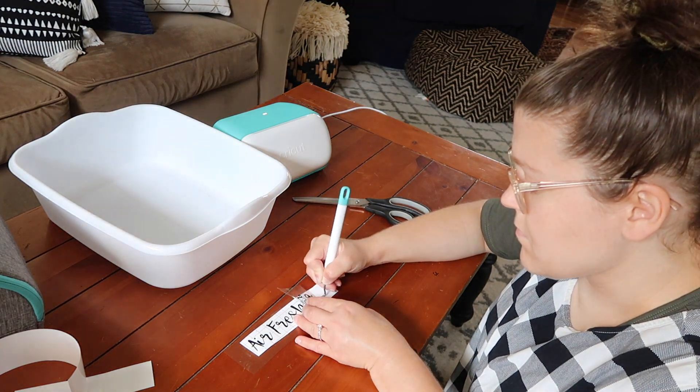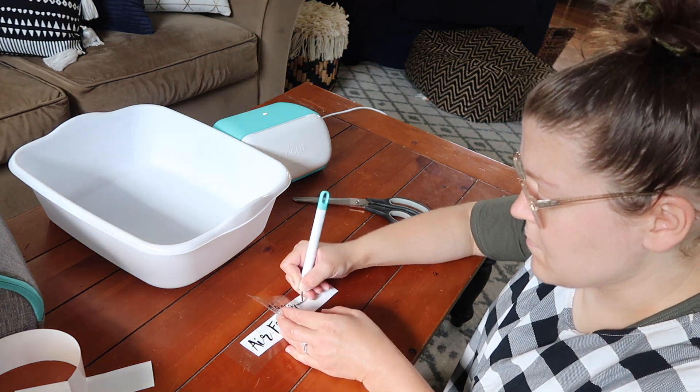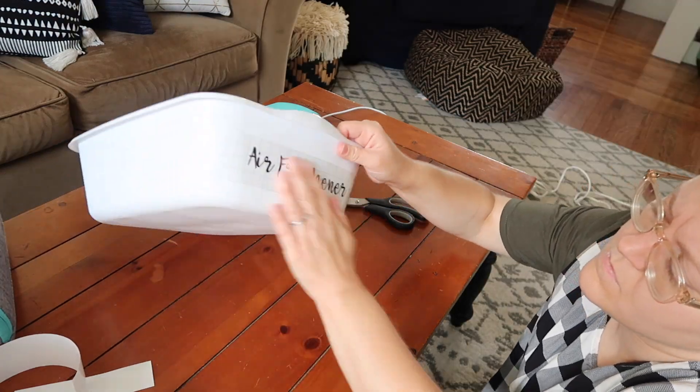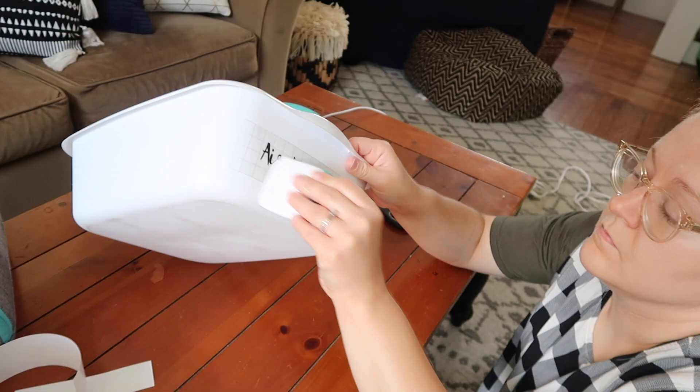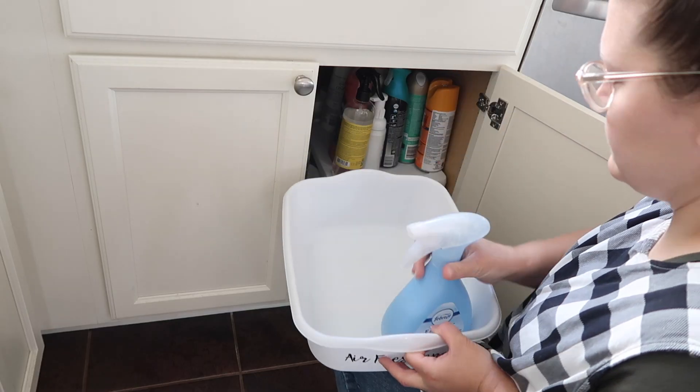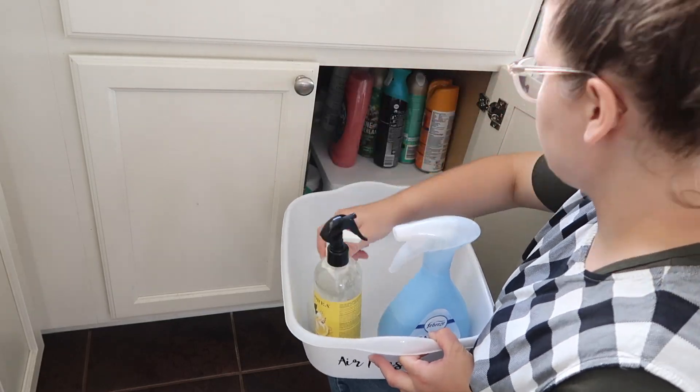I also love the versatility of Cricut products. I have used my Cricut Joy machine to create labels like you're seeing here, but I've also used it to create home decor and holiday decor. I just love that you're able to use this machine in so many different ways.